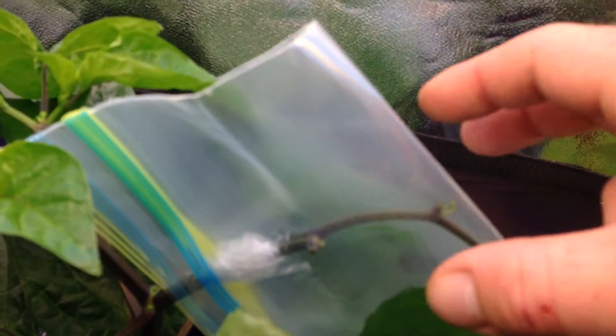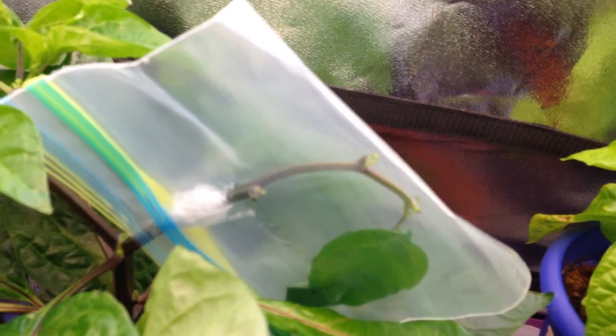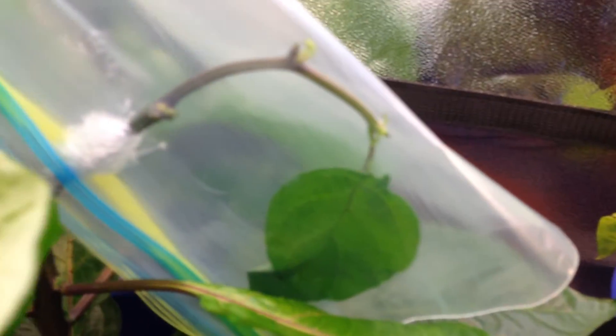I took this branch from the peach bucilochia, shaved down the edges, and trimmed off this branch from the chocolate scorpion. I made a slit down it, shoved it in there, and wrapped it up with saran wrap nice and tight, then put a bag on it.